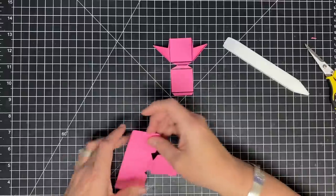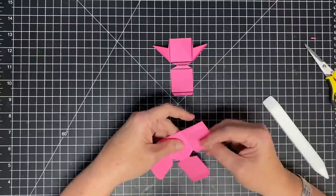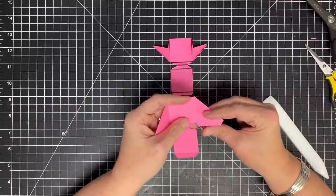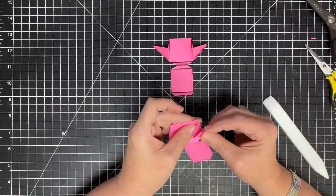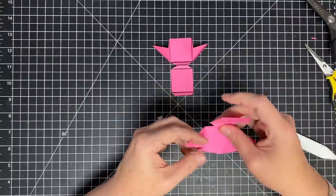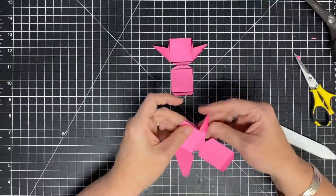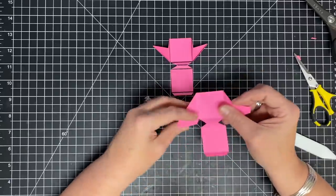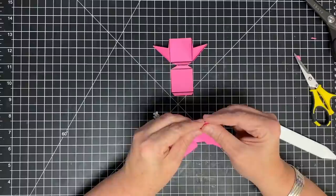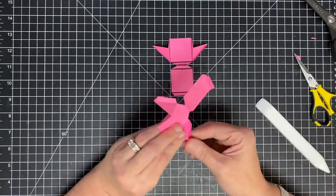Let's do the same thing over here — do all my folds, all my scores. Then take these little bottom flaps and fold them forward, bring that point to the top, line up that edge, and crease that down. You'll see a little bit hanging over the edge — trim that off. That's where that little angle piece is and you do want to get that out of your way. Bring this little guy up, bring it forward, and nestle it down. There's a tiny bit hanging off here too — trim that because it will get in the way later.